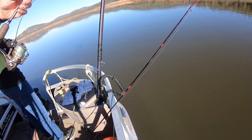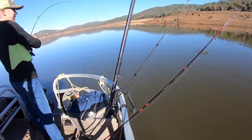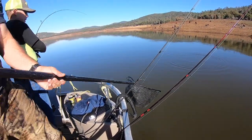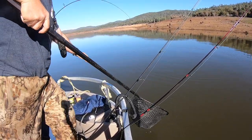Steer them away from that line, that's the way to do it. You're a pro, you're the man. Lean out — that's a big fish, Kevin. That's a big fish.